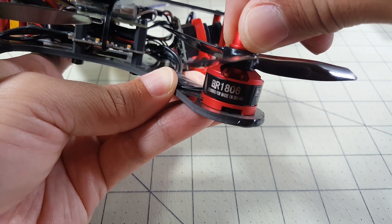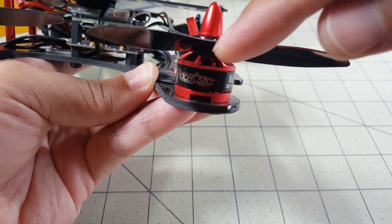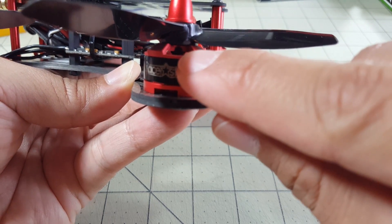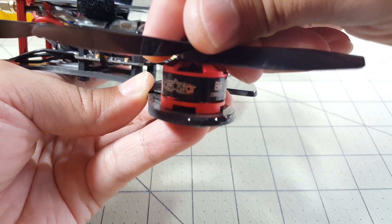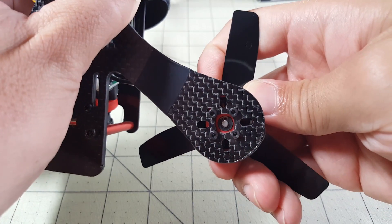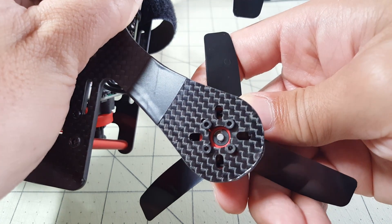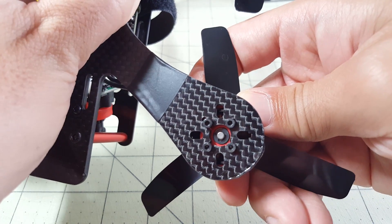There's a grub screw, or set screw there — actually you can't see it, it's underneath the propeller hub. It's right there, and I've tightened that all the way onto the motor shaft and it wasn't loose. I'm not sure why this is being pulled up. The C-clip looks intact and it is holding the bell on as it's supposed to, but you can see here that the shaft moves.